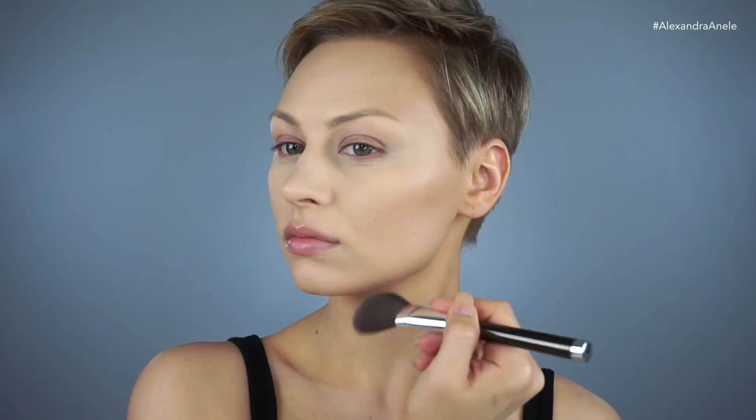I'm using the Morphe 9C palette — this is my favorite contour palette. She had a much longer jaw than me and she was super skinny, so I'm really contouring my jawline. She didn't have an intense contour, especially around her cheeks, so I'm really just trying to make my face look a little bit more narrow and long. I'm using a Becca Cosmetics highlighting brush, but I absolutely love it for contouring.